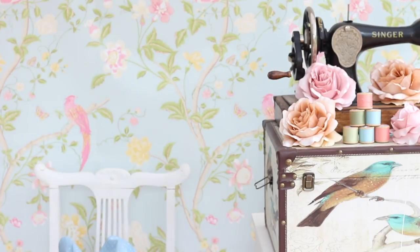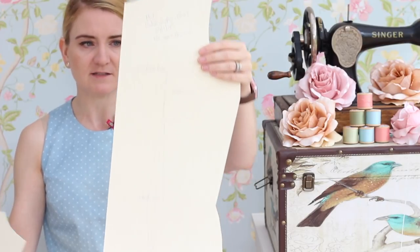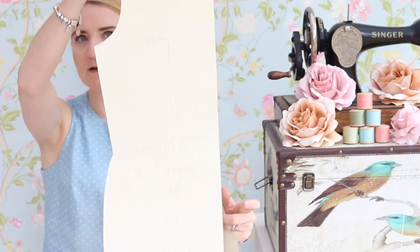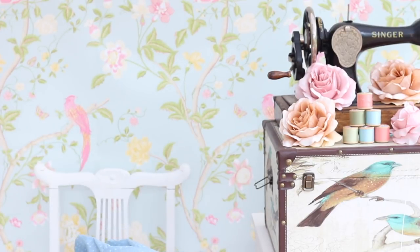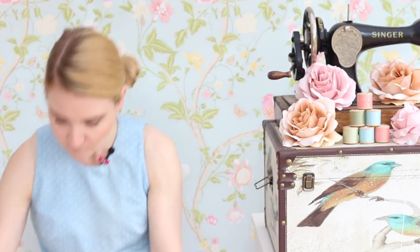I'm not going to do a demonstration on how to use this because Maria, who created the Pattern Drafter tool, has got a YouTube video showing a demonstration, so I'll put a link to that. These are my slopers that I've transferred onto cardstock so that I can trace around them again and again. Here is the front — it's got a bust dart and a waist dart for a fitted garment — and here is the back which has the waist dart. Another key tool, which might be difficult to see because it's see-through, is a French curve, which really helps with getting necklines and armholes easily drawn.